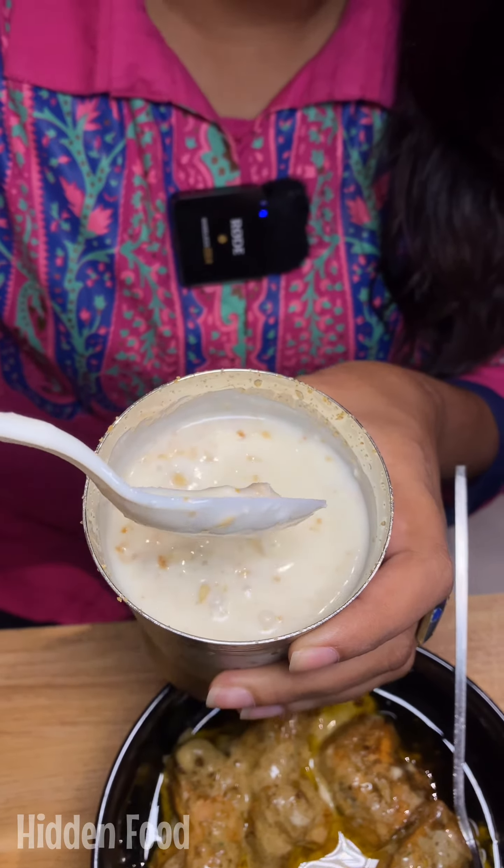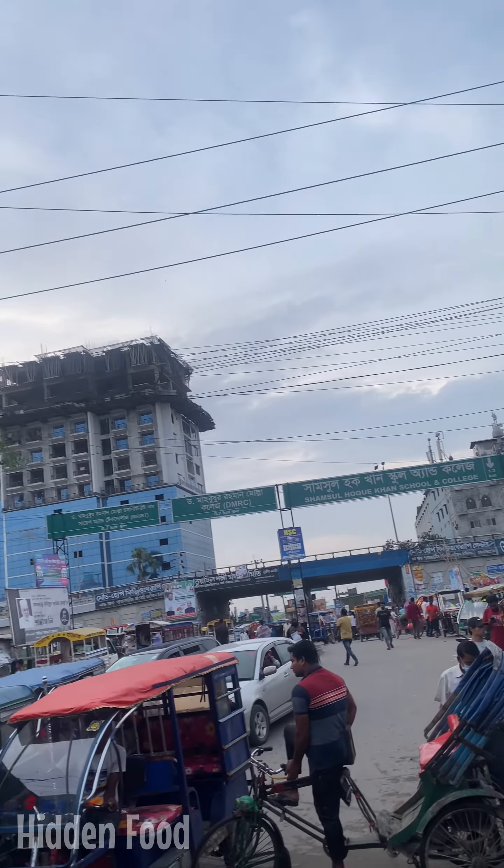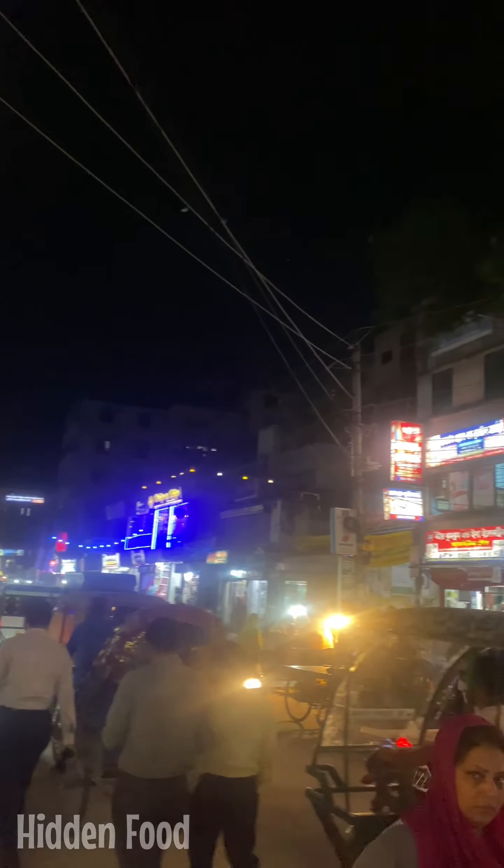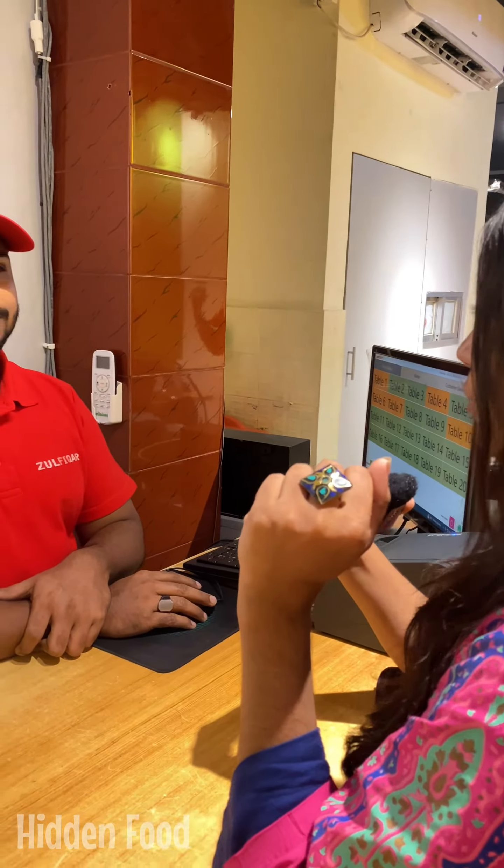We have a lot of lassi and juice — we have to eat a lot of lassi. I know that Kona Paara is able to eat a lot of lassi. We have to tell you about the location — Kona Paara is the opposite of Zulfikar. The name of the restaurant is Zulfikar. We have our Zulfikar management. They always keep the customer. Thank you!